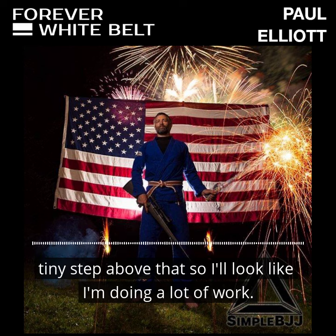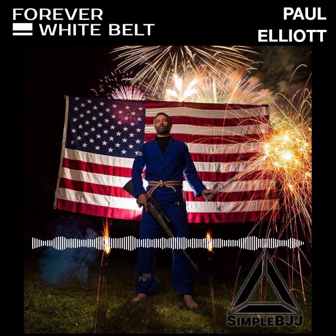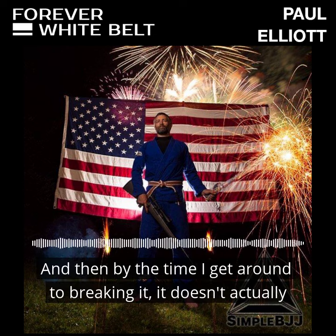I'll look like I'm doing a lot of work sometimes by focusing on these stressing mechanics. I'm trying to use my whole body, trying to stress the joint as much as possible, but not actually break it. And then by the time I get around to breaking it, it doesn't actually look like I did anything.